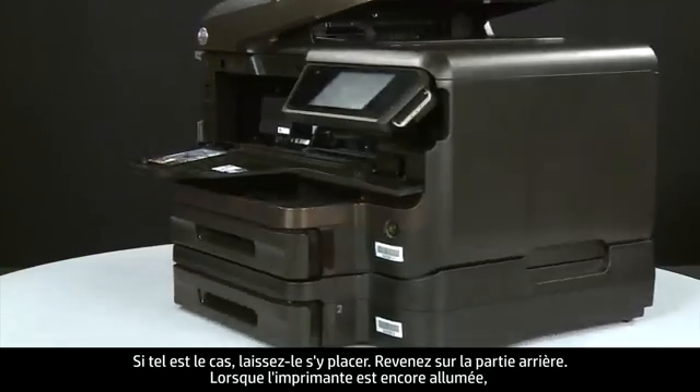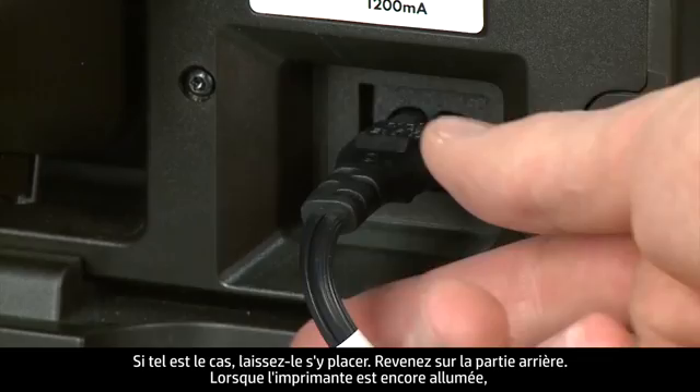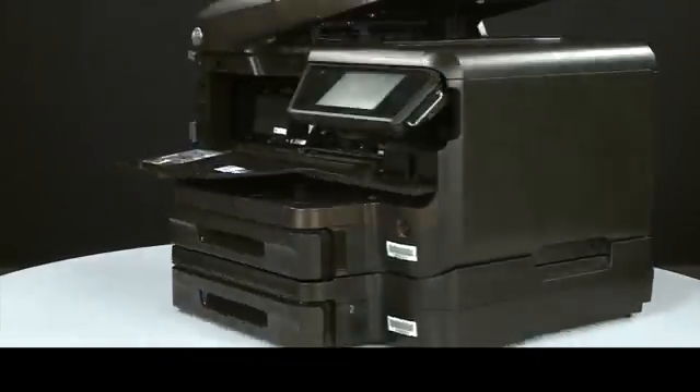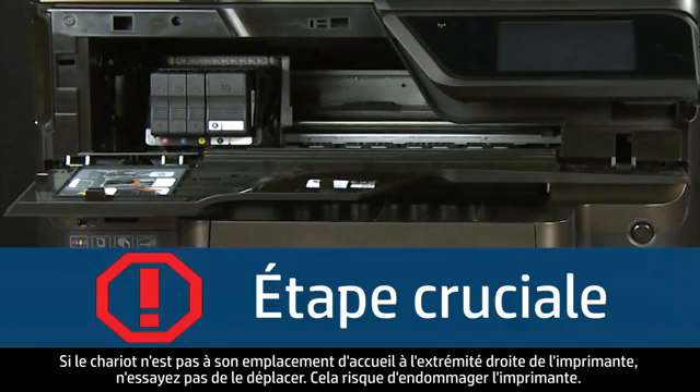Turn to the back. While the printer is still on, disconnect the power cord from the printer. Return to the front. If the carriage is docked in its station on the far right side of the printer, do not try and move it — doing so may damage the printer.